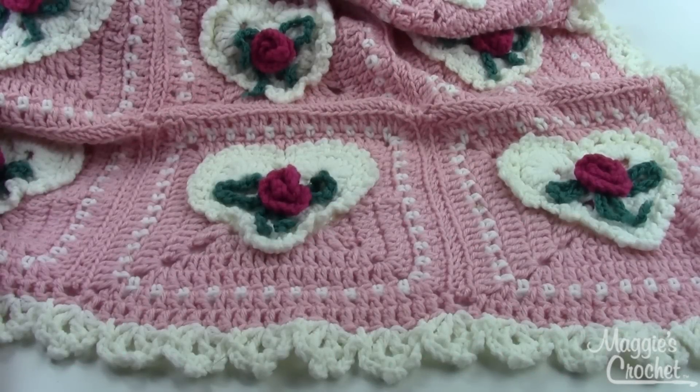Hey everybody, it's Christina from MyEaseCrochet.com, and this is the Valentine's Day afghan and pillow set. It's pattern number PB092. This is an easy skill pattern.